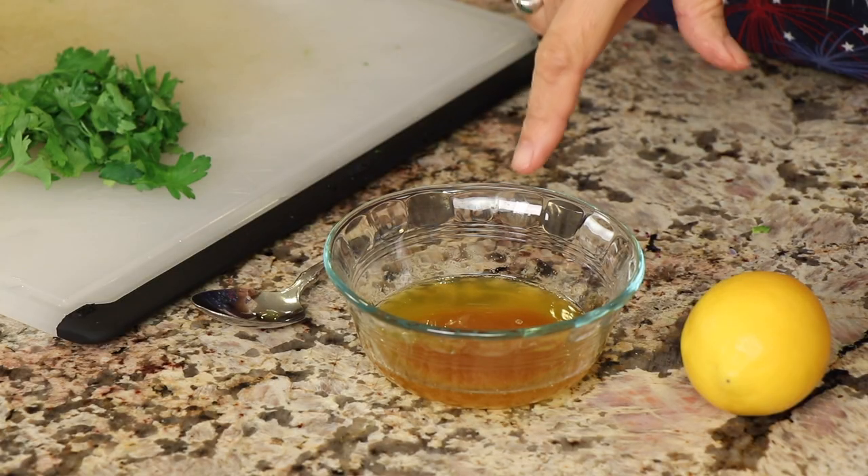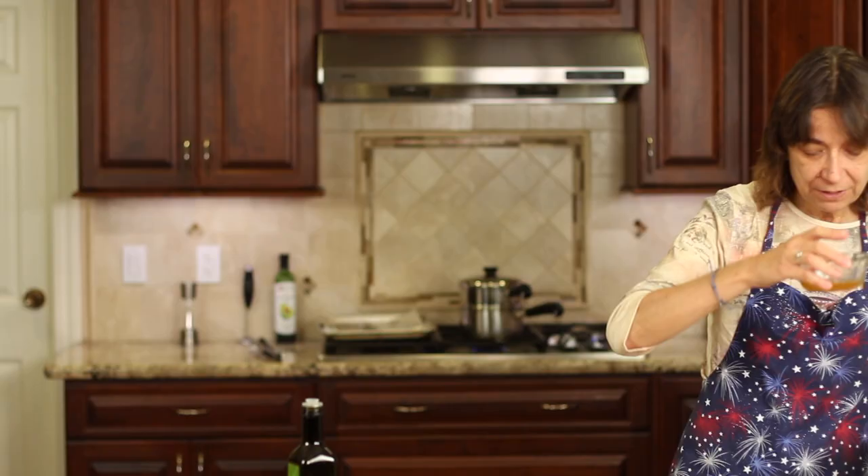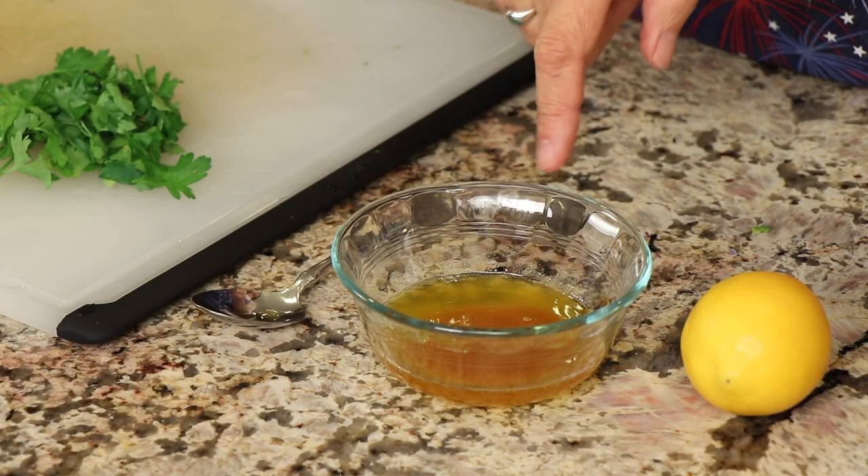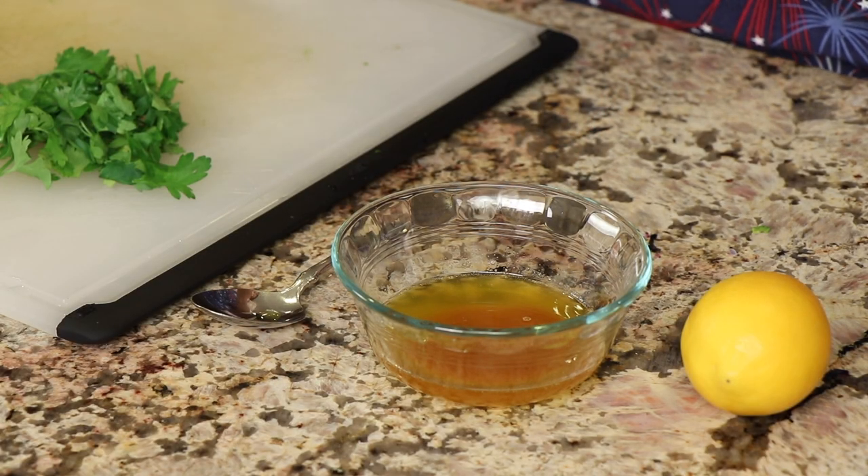I'm going to start off by making my little butter mixture. What I have here is some brown butter — I have a video for you, go make that, it's super easy and it will make a huge difference in your lobster tail flavor. It has a nice nutty smell and flavor to it. You can see the brown bits in this — that's what you want to incorporate into the sauce.